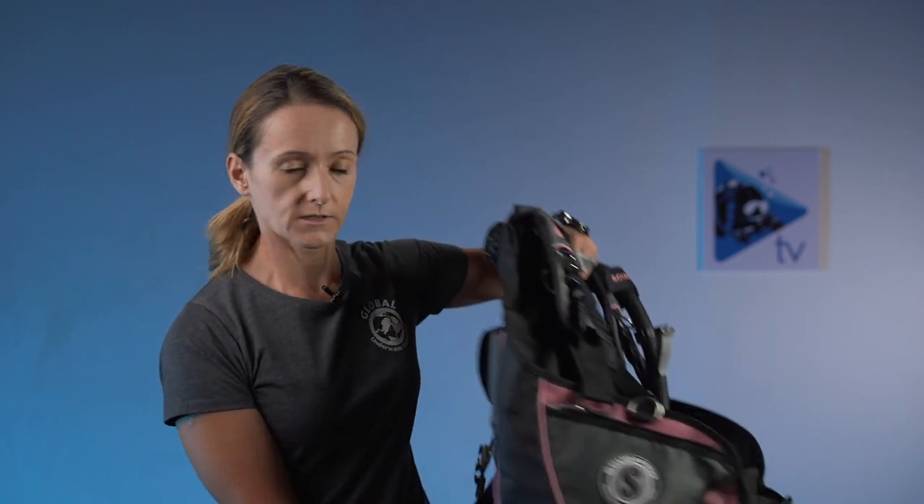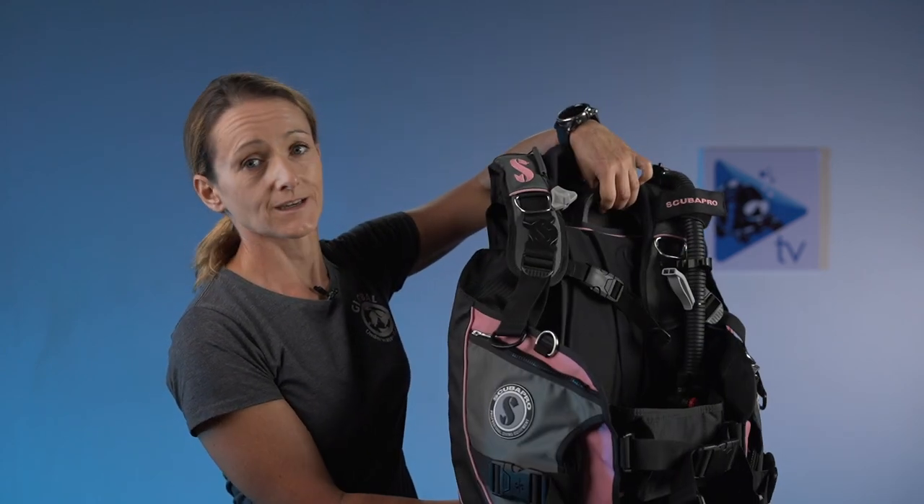Let's talk about the jacket style BC - I've brought one here as a visual reference. On the positive side, the first advantage is its popularity, availability, and price. Because of its popularity it's the most common type, and wherever you travel the first thing you will be able to rent will be this style of BC.